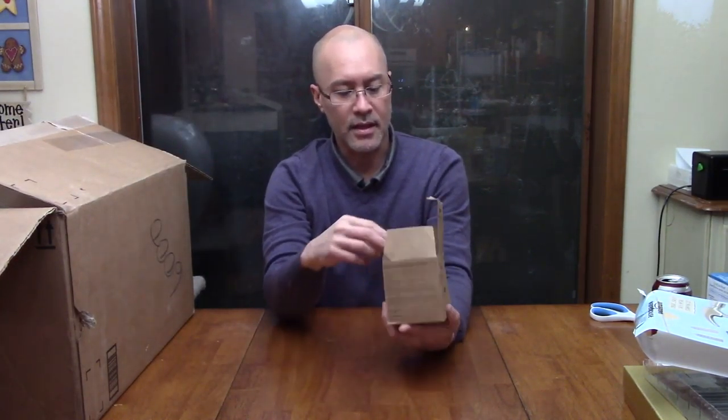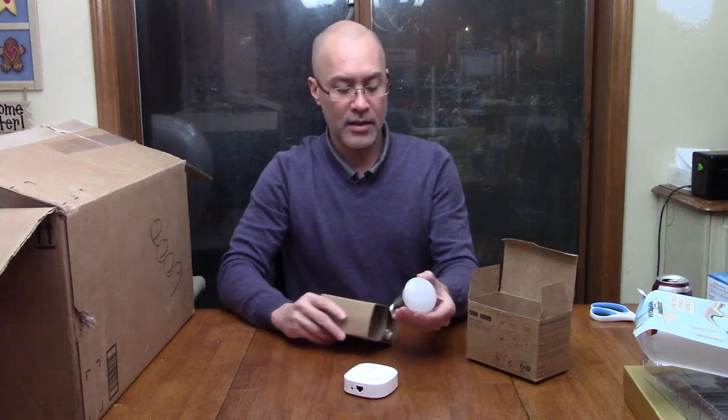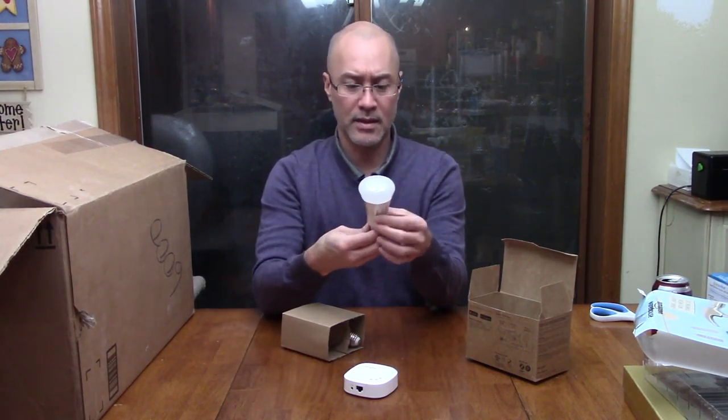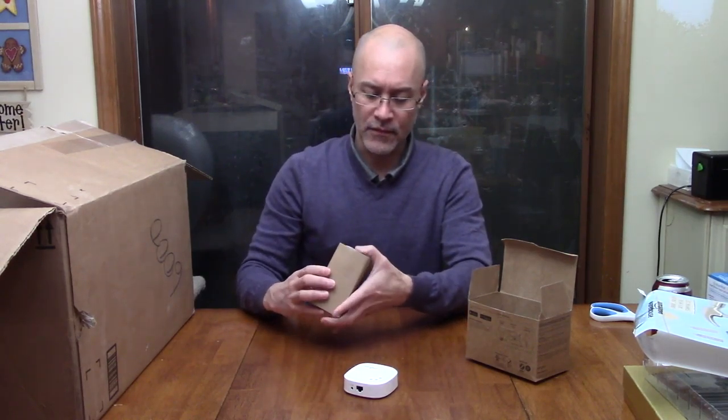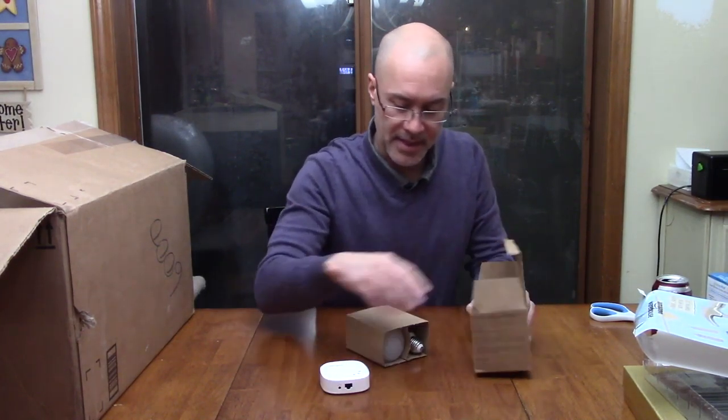Next is a smart LED starter kit. It's got a network connection on one end, a power connection, and it looks like this hub is supposed to control these LED lights. I have not used these before, but I'm guessing it has some wireless technology along with this little home hub. I'll have to test that out.